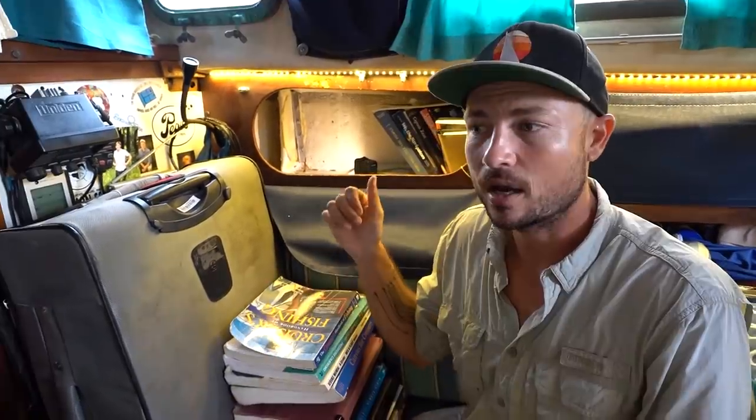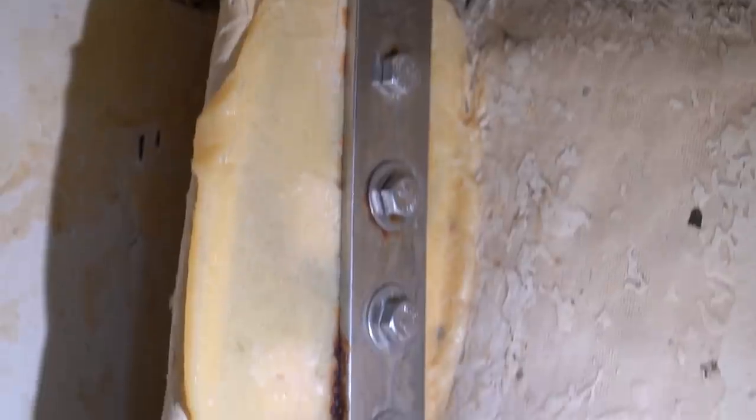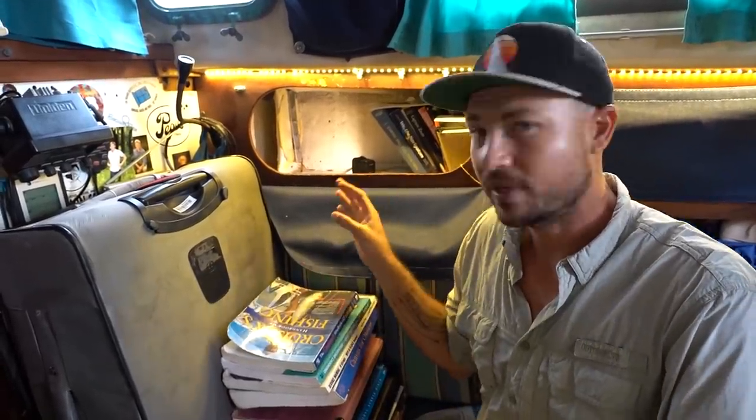Good morning. Today we are starting another fun project in pursuit of trying to make the rig on Atticus bulletproof for our Pacific crossing. This project is going to be involving the chain plates. A couple of our chain plates have been leaking, and with this one in particular you can actually see some rust stains developing. These chain plates are only four or five years old. Most likely they are just fine — there's probably very little corrosion and it's probably not an actual problem.